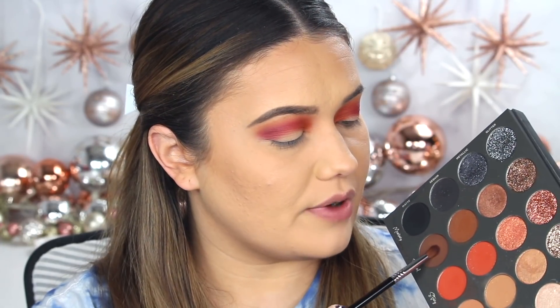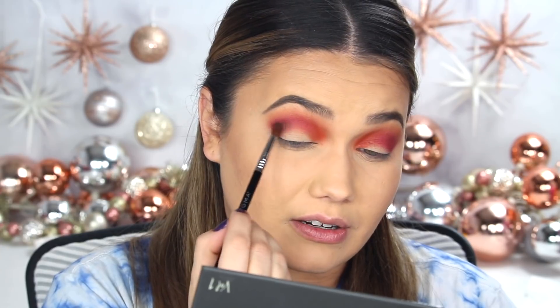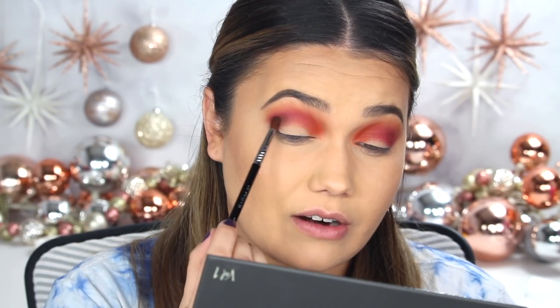Now let's simmer this down a bit with some matte Ritual smoky brown goodness, smoking that right in the crease. This is my E42 brush from Sigma. I need my smoky smoky, especially if you're going to be doing a glitter eye. Most times I do like to have a smokier line here so there's some contrast between the glitter and the crease. It makes it all pop more and it looks more purposeful — it doesn't look like you just poured pink and orange eyeshadow all over your eye and then smacked a glitter on it. You need a little more structure sometimes.